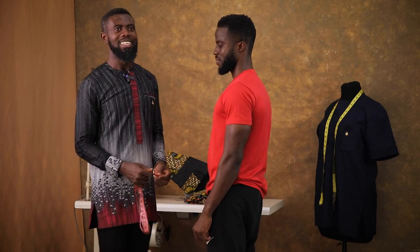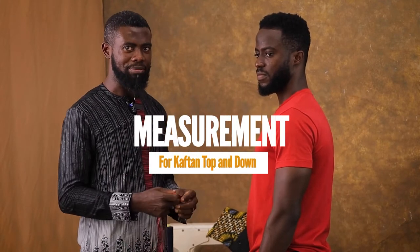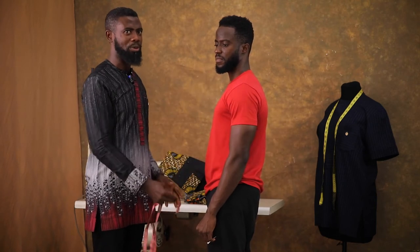Hello and welcome. This is Emmanuel of Kaftain Bay and this is Terry. Today we are demonstrating how to take measurement for a kaftan — basically all the measurements you need for the top and for the bottom.